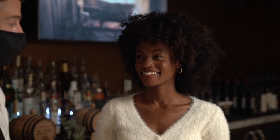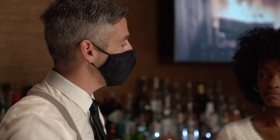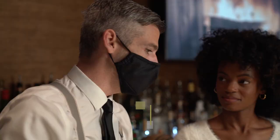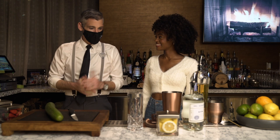How much bartending experience do you have? Big fat zero — we're starting from scratch. Perfect, well we're gonna have fun today. This drink is called the White Linen, and it's gonna have cucumber gin and a really nice elderflower liqueur called St-Germain, plus some fresh lemon juice.